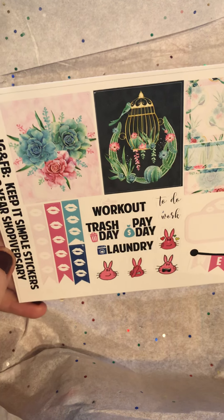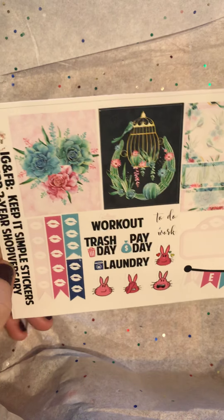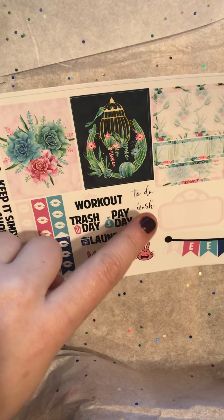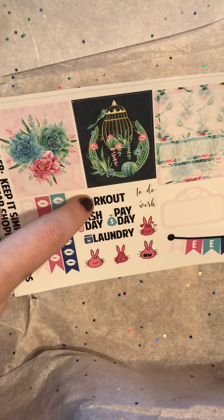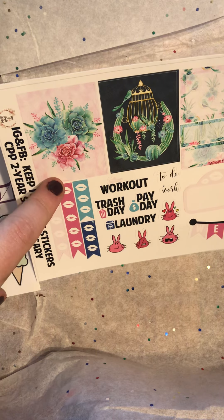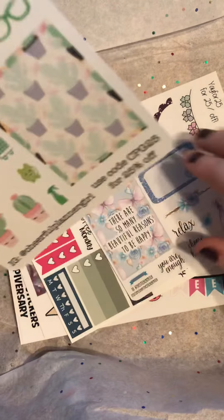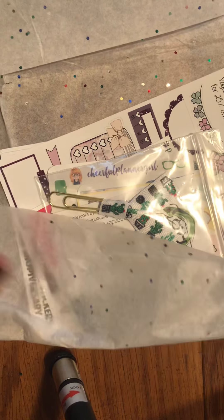Here we have the last one, and this is Keep It Simple Stickers. This is actually a full mini kit — we've got two full boxes, two half boxes, four quarter boxes, kind of a movie marquee, a habit tracker, weekend banner, some deco drawn by her husband, to-do work, some scripts, and then two three-lip check strips and then two five-lip check strips. Those were all of the donations from the other shops.